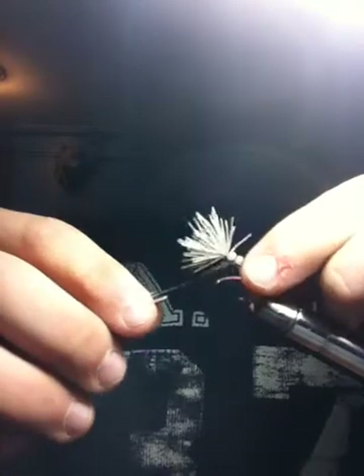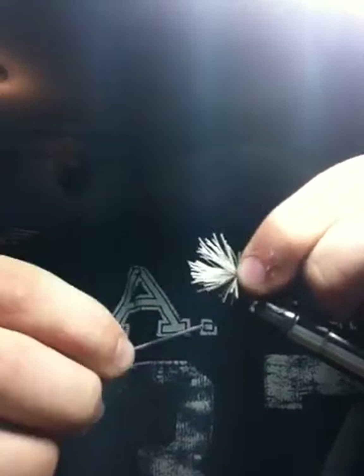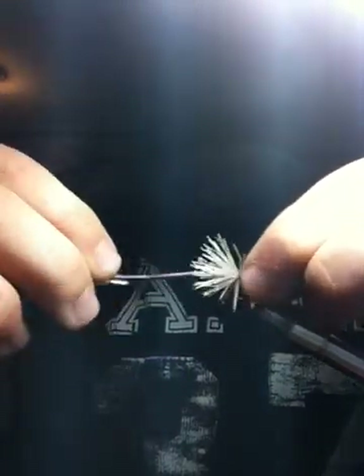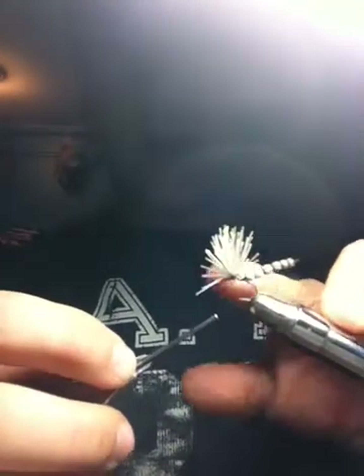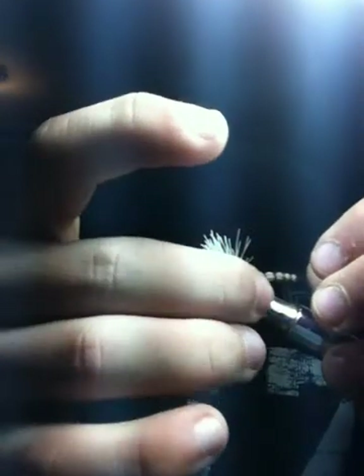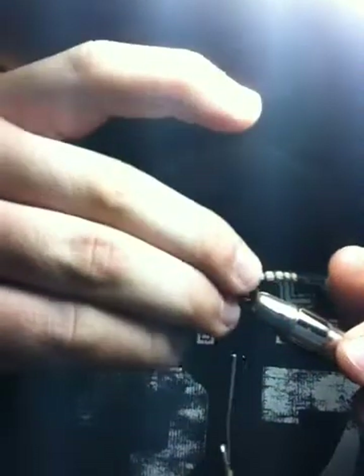Take that body, set it about a third of the way up the shank, and start your wraps again. Then go back backwards down the other end and cover the next segment — so you attach it with that one segment to the hook. Now you have your detached body, and it's a lot longer than the hook would have let you go. You can take that moose mane and when you're tying it on, you can throw a tail on there too and you'll have the little prongs sticking out. But I'm going to put antennas on this instead of a tail.